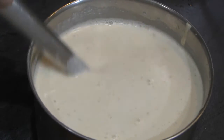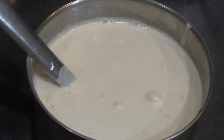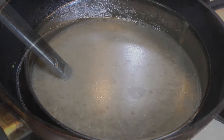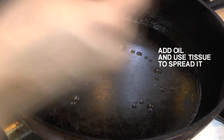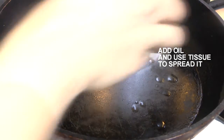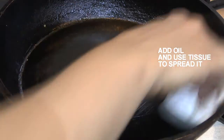You will need to make a batter with water. Put a little batter in the pan.